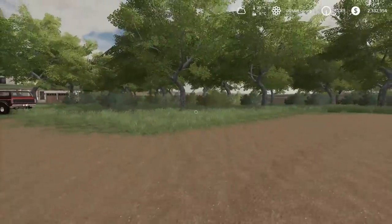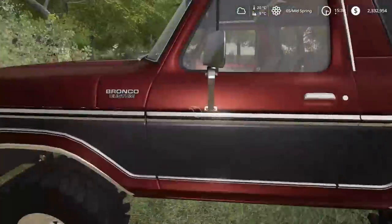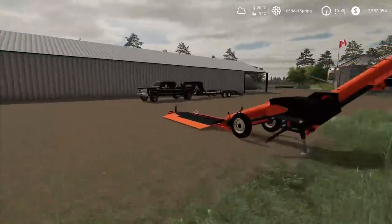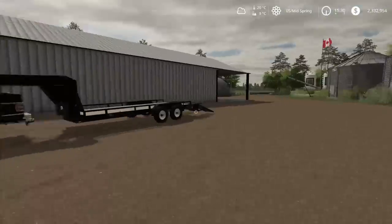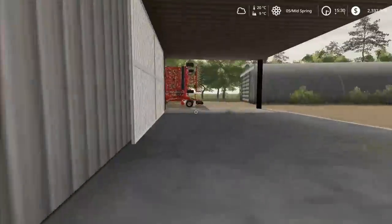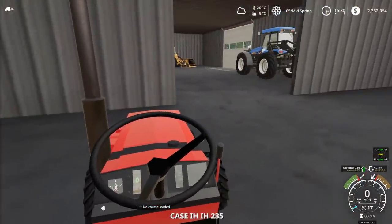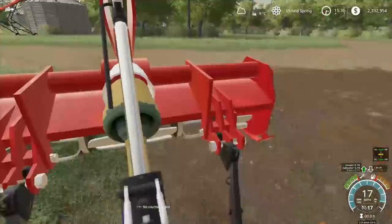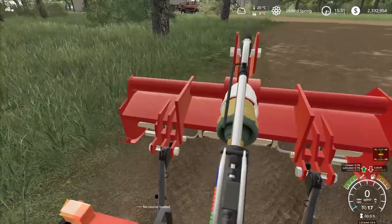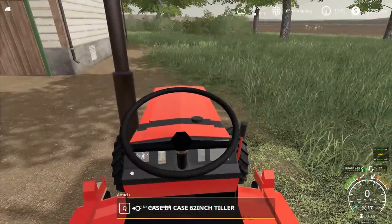Let me know in the comments what you think I should do, and also let me know what you think of the Bronco. This thing's awesome. We're going to get going on making a garden here - we're going to grab the Case lawn tractor and mow out a patch here quick. Then we can probably rototill that after.